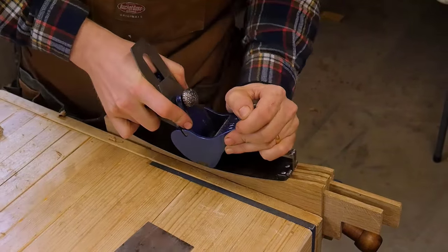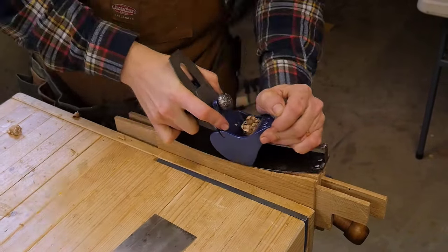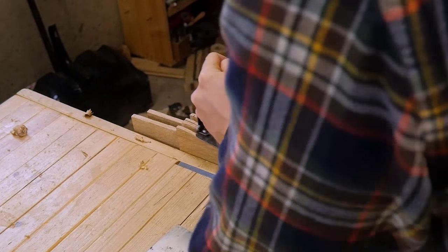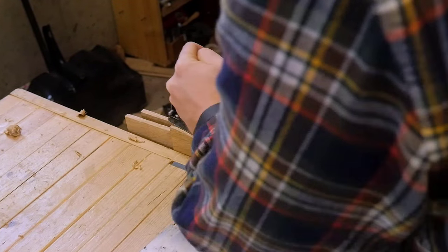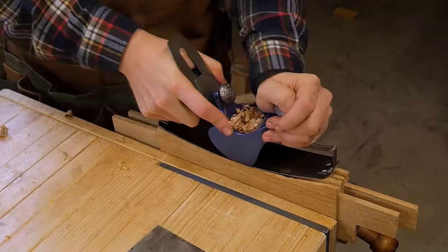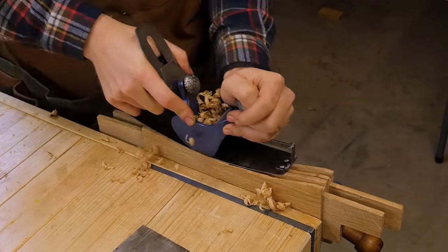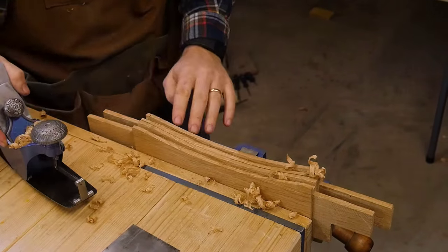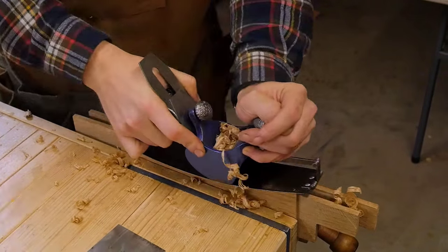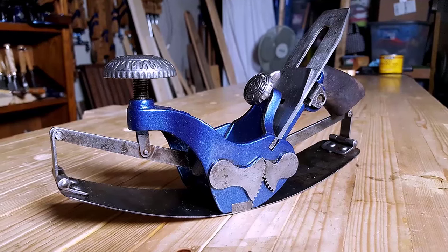The actual use is pretty straightforward. You set the bed to the curvature that you want and you go to town. You notice that I only go halfway so I'm not running up the grain. On that side it's not cutting, and on this side it is cutting. So that means the curvature needs to be adjusted on the side I'm currently working on. You just keep going until it stops cutting, and that means you are at the curvature you're looking for. You can see there — I basically hit where I need to be.